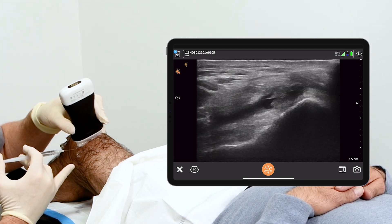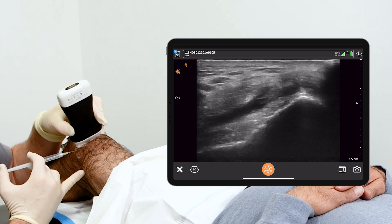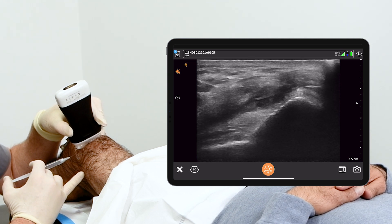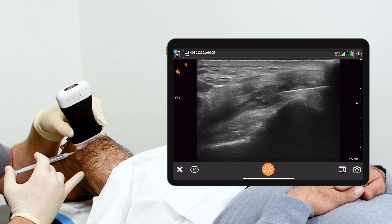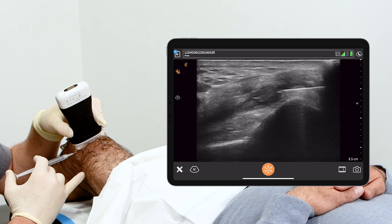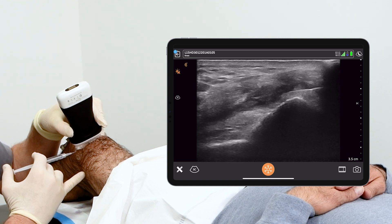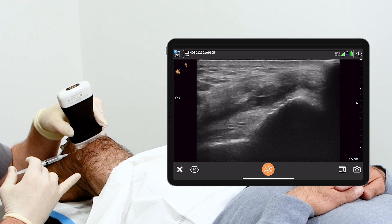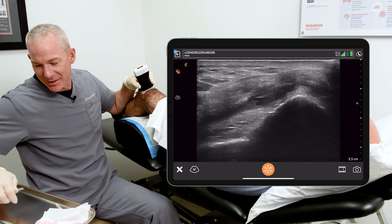A little bit of freezing and there's my needle coming from right to left. Now the advantage of the ultrasound is I can see that it's in the right spot — too high and I'm in the quadriceps tendon, too low and I'm pranging this poor gentleman's lateral femoral condyle, and nobody likes that. So there's a bit of anesthetic into the knee joint, into the skin, vastus lateralis, IT band.